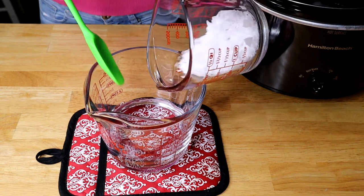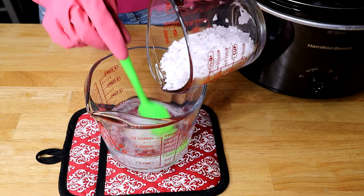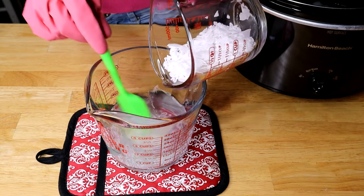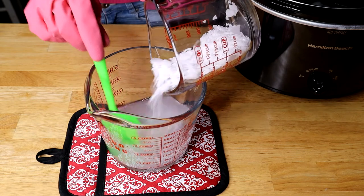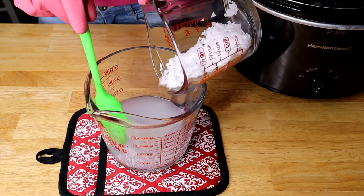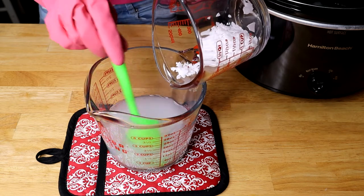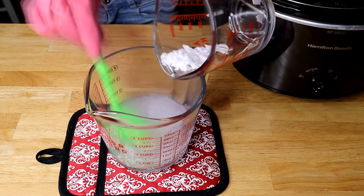Now we're ready to mix our lye into the water. I like to do it slowly so that it doesn't splash. It's going to make a loud crackling noise and it's going to bubble, so just don't panic. You also want to make sure that you're in a well-ventilated area so that you don't inhale the fumes.